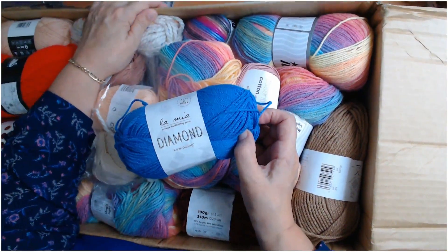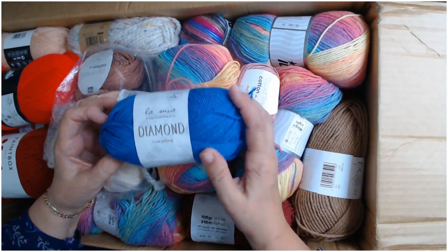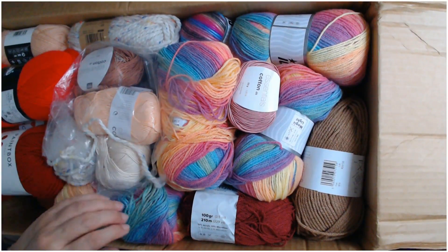That is beautiful — look at that, it looks like a twist in it. It's absolutely beautiful. I'm going to pop that aside and put it in my little basket.